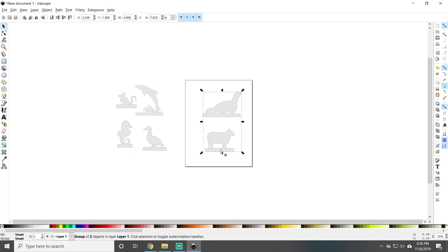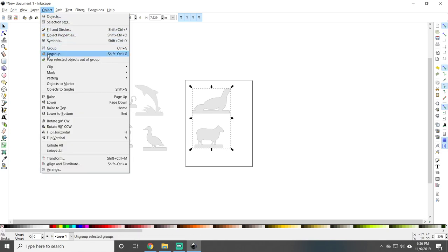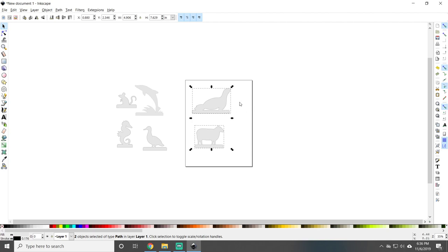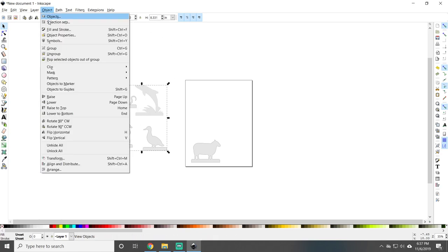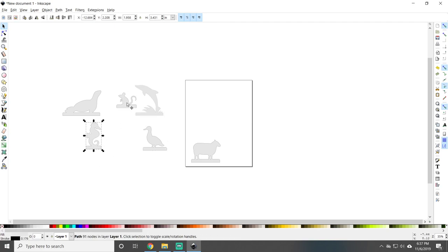Now you can see when we click on the boxes they're all tied together per page. I just want the sheep, so I'm going to click on this — it has them both selected. I'm coming up to Object and I'm going to Ungroup. Now I can click where there's nothing, then select just the sheep — he's all by himself. I'll click on the seal — he's by himself too. Once again, click on the other group, come up to Object and Ungroup, so they're all separate.